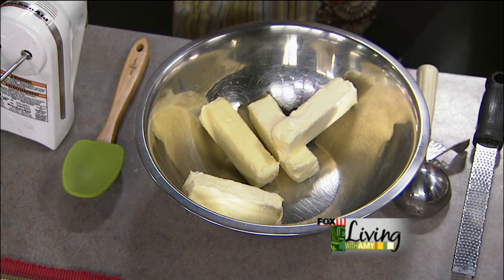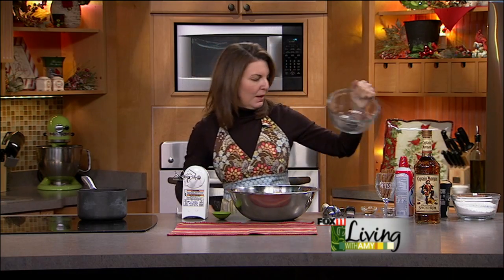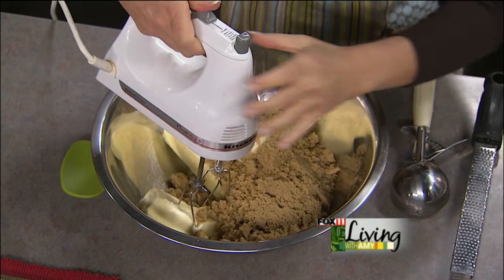Those butter wrappers just did not want to come out, did they? Okay, so now we have a pound of brown sugar. I'm going to start creaming that together first — the butter and the brown sugar.